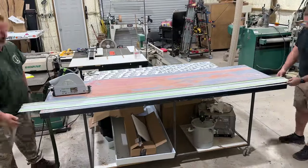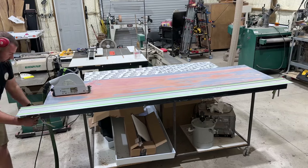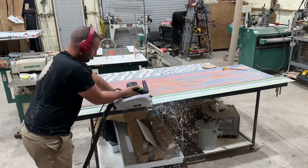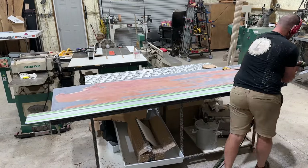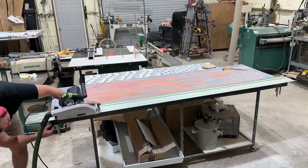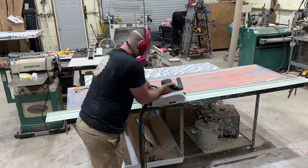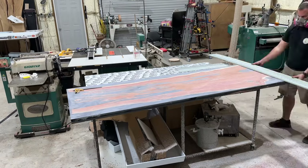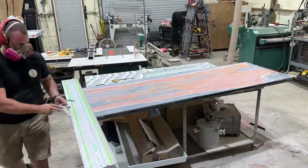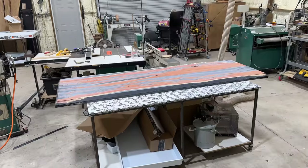I knew I wanted to try the Blacktail Studios signature chamfered edge on this table, so I whipped out our Festool TS75 track saw with the track. I dropped the saw to that 45 degree angle and started to make my cut. What I did not plan for was that since this table is sitting at about two and three-quarter inch thick, when I dropped the saw to that 45 degree angle and maxed out the depth of cut, I missed the full cut by about an eighth inch. So when I cut all four sides I just had to snap off that piece, and then came back later with the sander and sanded off the little eighth inch piece that was left behind.